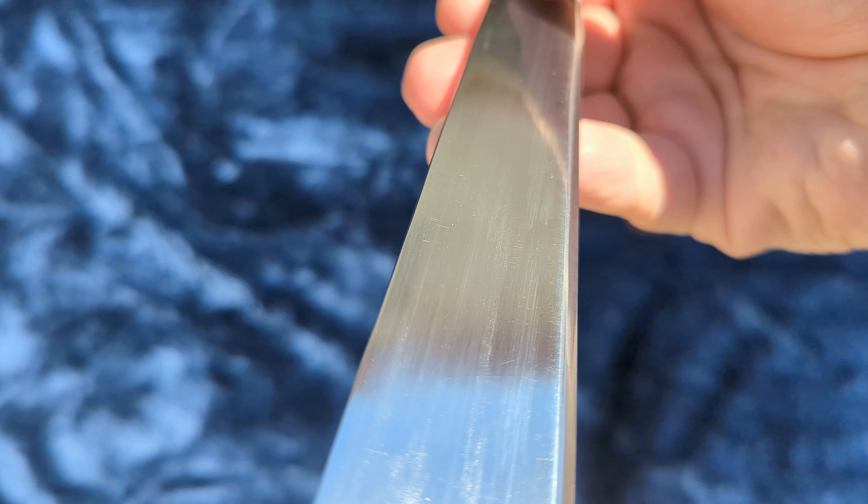Just as I was saying earlier, aces at stabbing, not so good at cutting. That's pretty much exactly what I would expect for a rondelle.